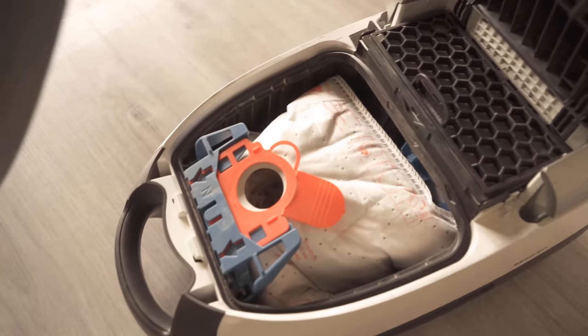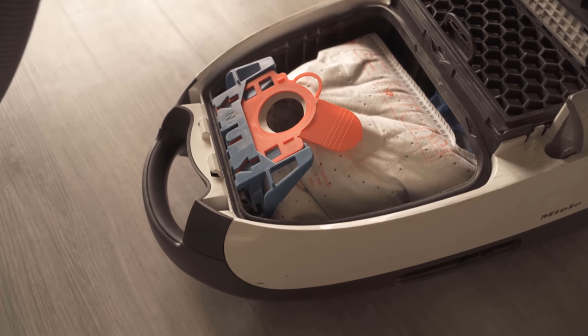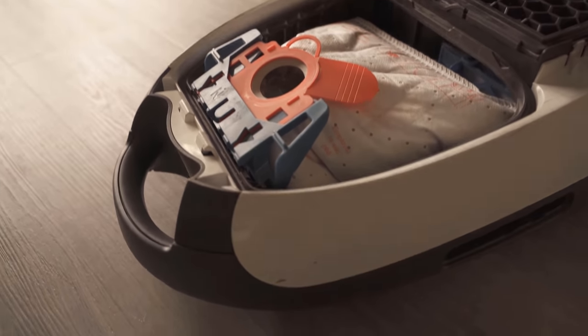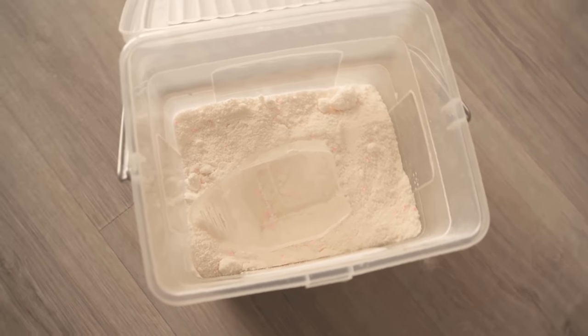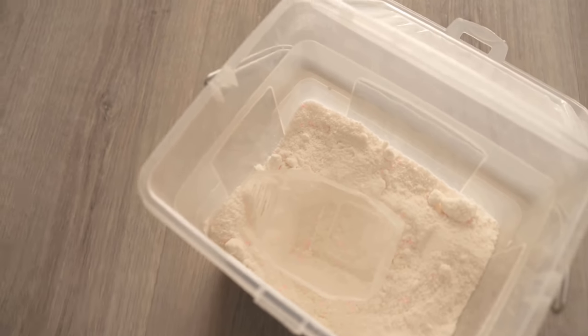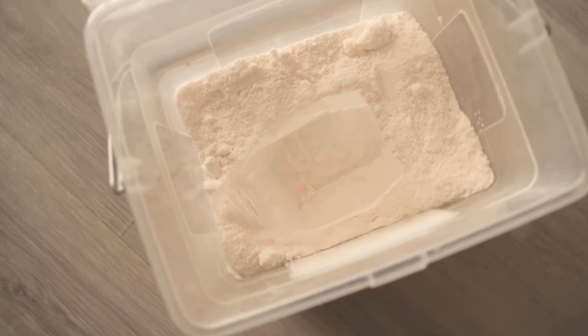If you also want to know why you should distribute soda in your dishwasher, take a look at the video you can find on screen now — I show you the whole thing there. If you liked the video, I would be really happy about a thumbs up. Don't forget to subscribe to this channel and activate the bell so you don't miss any new video.